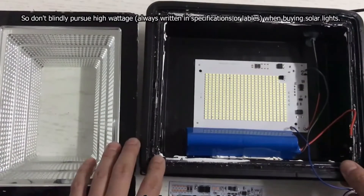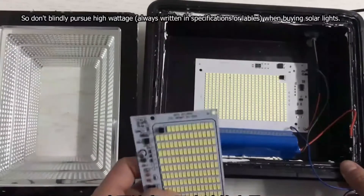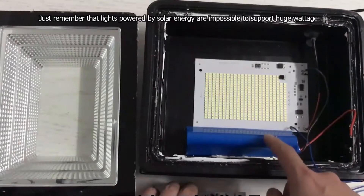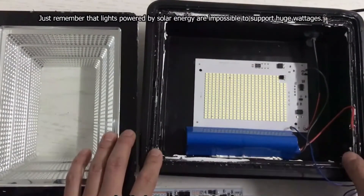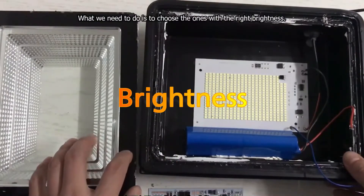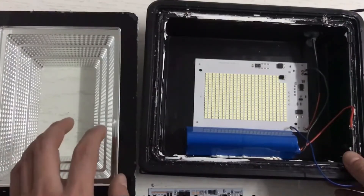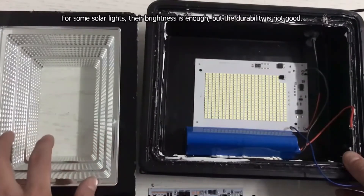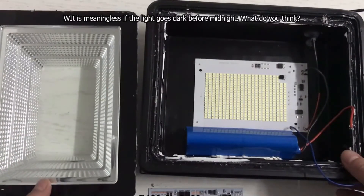So don't blindly pursue high wattage always written in specifications or labels when buying solar lights. Just remember that lights powered by solar energy are impossible to support huge wattages. What we need to do is choose the ones with the right brightness. Meanwhile, pay attention to the battery bank's capacity. For some solar lights, their brightness is enough but the durability is not good. It is meaningless if the light goes dark before midnight.